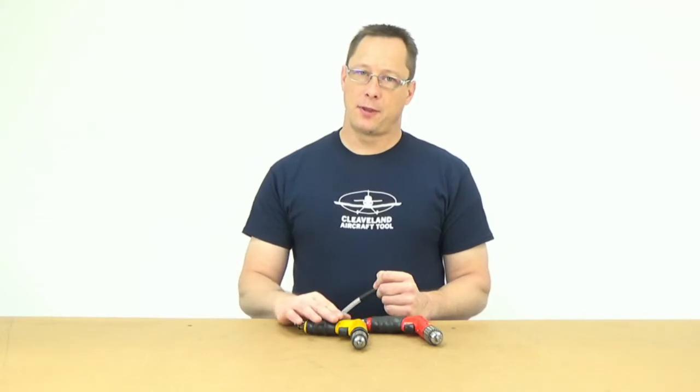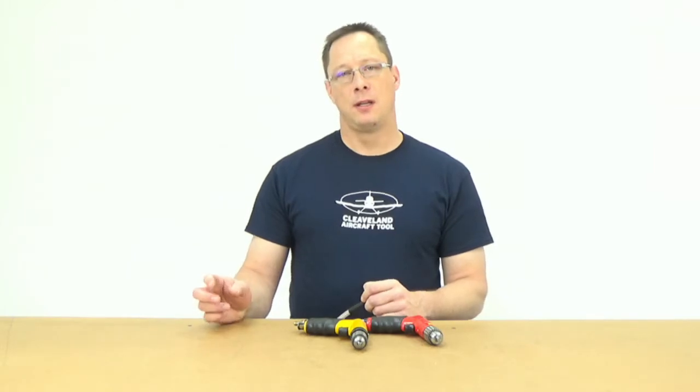For speeds, we're talking about 6,000 RPM or 4,000 RPM for air drills, or 1,200 to 1,500 RPM in an electric drill. However, with the reamers having four flutes instead of two, that effectively doubles your surface speed.